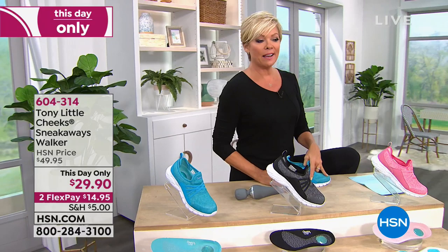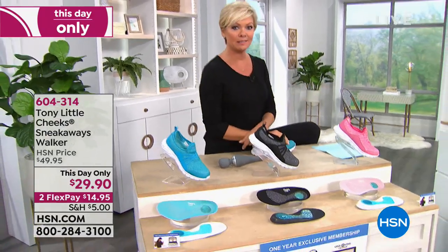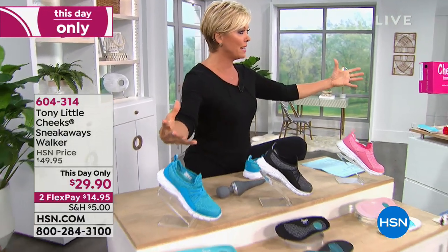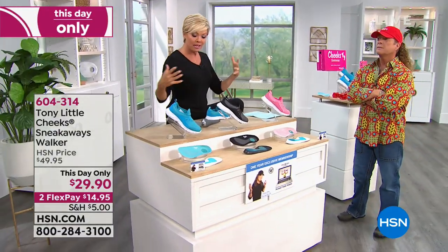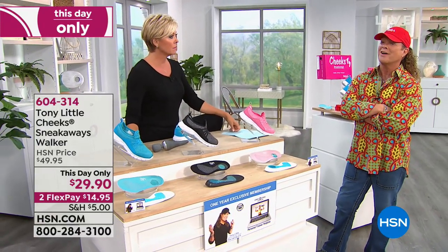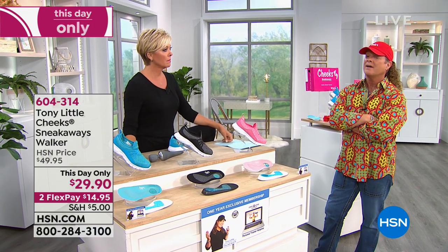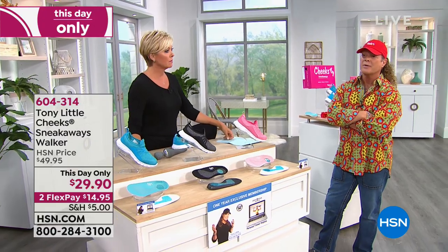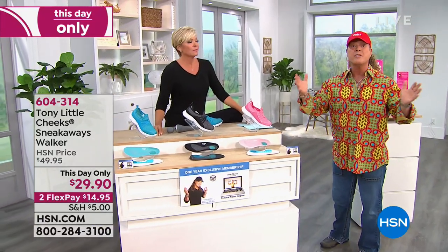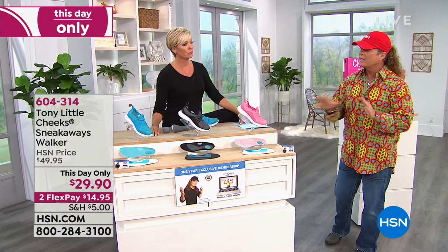Tony is known for fitness, personal training, interactive workout videos — he's won platinum awards. Beyond that he's helped people sleep better, eat better, and stay healthier through technology. It's a very stressful world and you really need to go get a workout, eat right, and have at least 20 minutes of exercise three to four times a week. It totally de-stresses you.